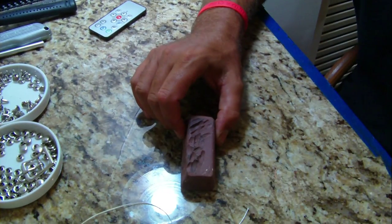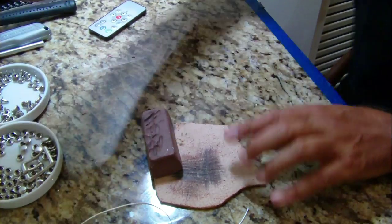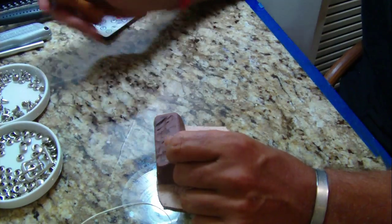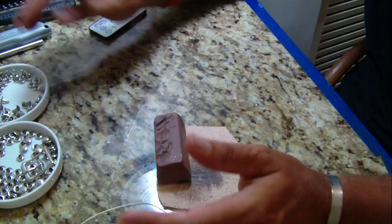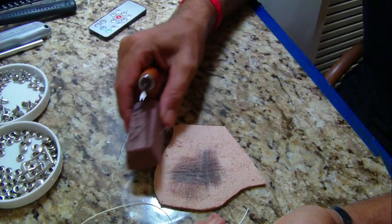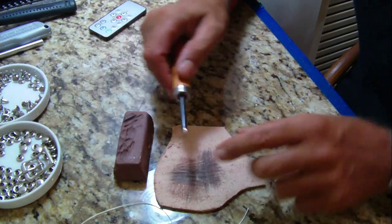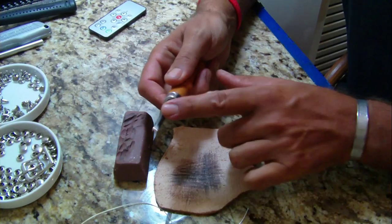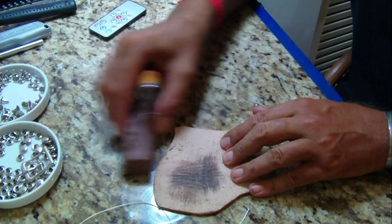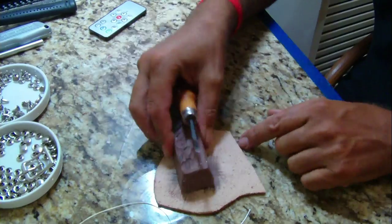Jeweler's Rouge, for stropping your tools. You definitely want something like this. I got this at Harbor Freight — you can also find mallets, utility knives, and the stylus there. You want to strop your tools because it makes things cut and slide way easier over the leather.